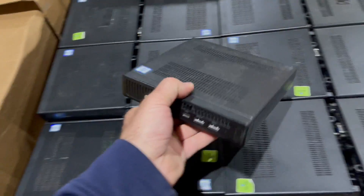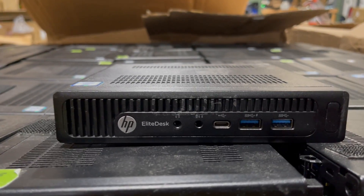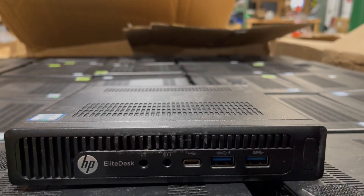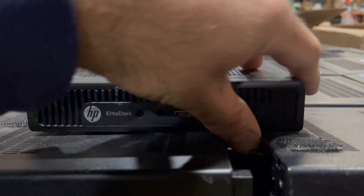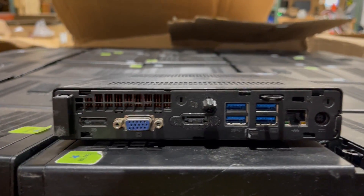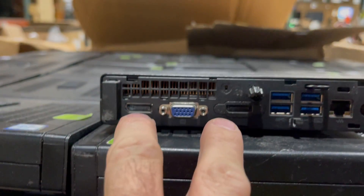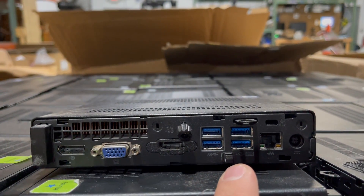Pull the ring on and take a look at the front. You can see USB-C, some USBs, audio. Going to the back, several different display outputs — we have two DisplayPort and VGA, plus additional USBs.